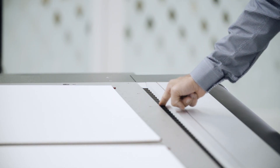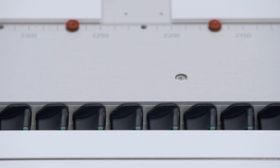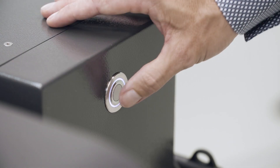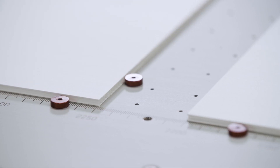See for yourself: the vacuum table has 256 segments and you can switch every single one of them on or off. The touch of a fingertip switches the vacuum between the media and left and right of it. It's simple, fast and completely airtight. That makes the system super quiet.